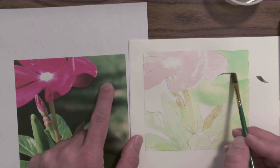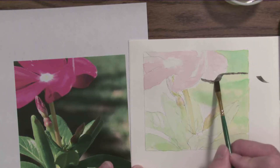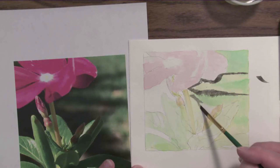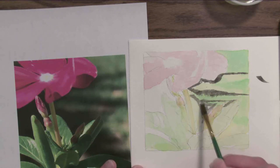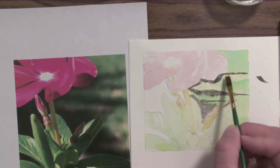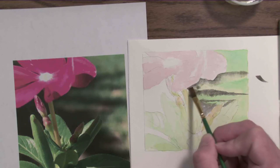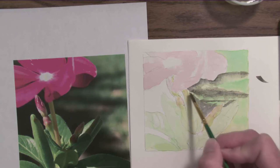Starting in here, this just blocks in the dark edge of this area. That's too harsh right now, so I'll show you how to soften it — if I leave it to dry like this, it'll be way too harsh and dark. I block in the dark areas of color, then immediately clean my brush, take some excess water off, and soften that edge by pulling it out. That lets the water bleed around while still giving me a clean edge up against the flower, softening it so it doesn't have that striped appearance.